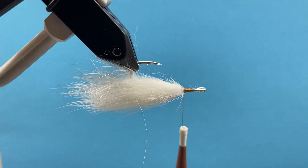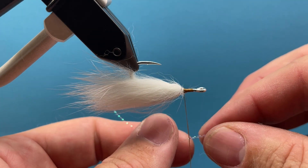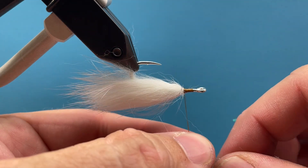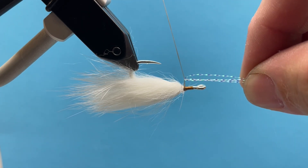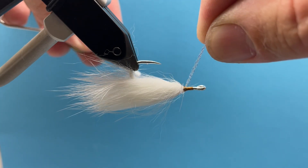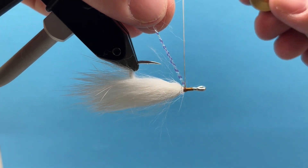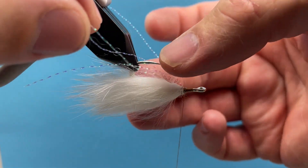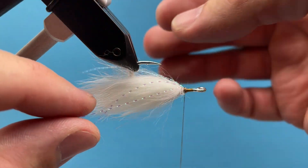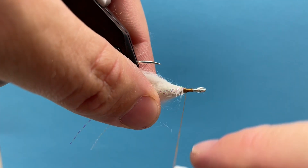Next I'm going to turn my vise — if you have a rotary function you can just flip it upside down, or just turn your hook around in your vise. I'm going to take two pieces of crystal flash and wrap these two pieces around my thread, folding them right over — so I've essentially got four pieces of flash. I'll hold them there and bring them down so they sit right on top of the hook shank as I come around. That's going to hold them there, and I'll wrap back slightly onto those strands and push them down to the side, because we're going to put the next rabbit strip right on top and don't want that to cover up the crystal flash.